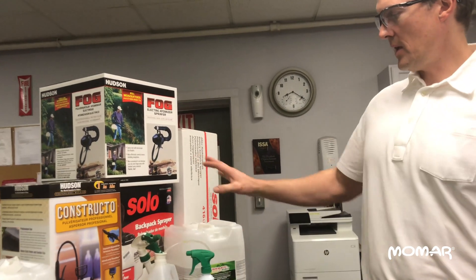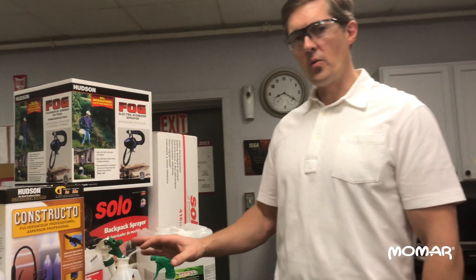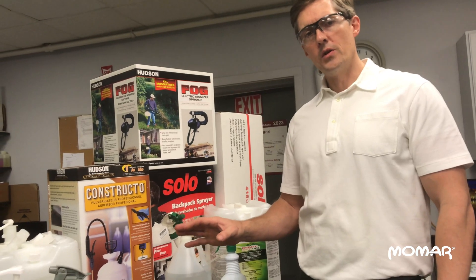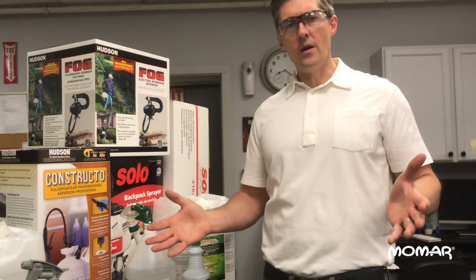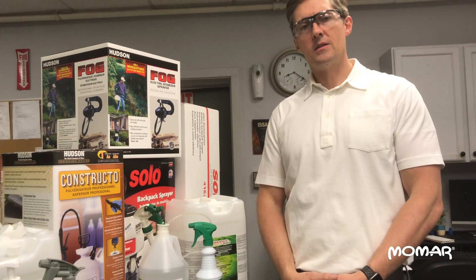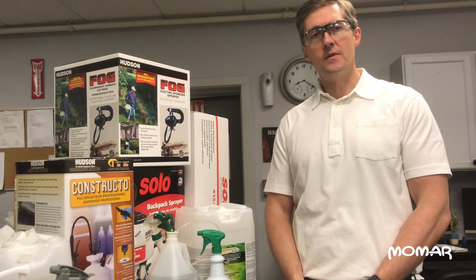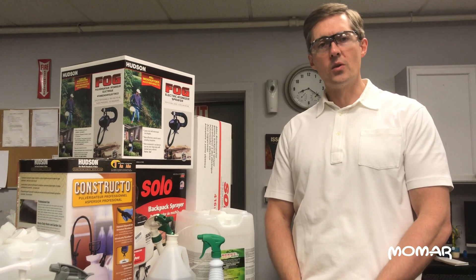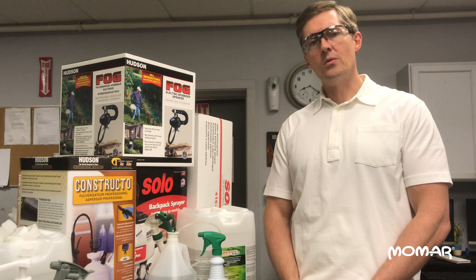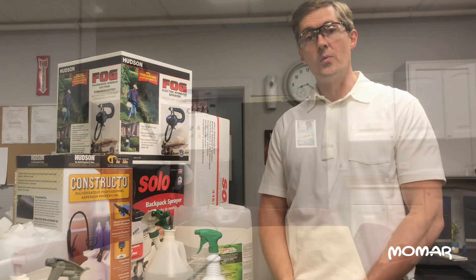Pretty much any type of equipment that you use, you're going to want to apply it — when you're doing it for sanitizing or disinfecting — so that you get the surface wet enough to stay wet for approximately 10 minutes. And in order to do that, you've got to put on about a gallon for every 150 square feet. So that's a good way to do your estimations. Now let's go show you how these different pieces of equipment work.